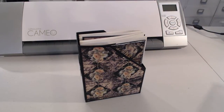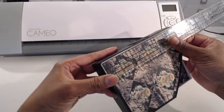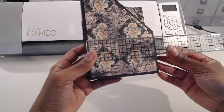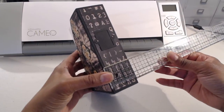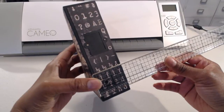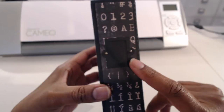In case anyone is interested, the box is about five and seven eighth inches tall, four and a half inches wide, and the depth is one and three quarter inches. The file also has a little book plate, and I just used some real tiny brass brads that I had in my stash.